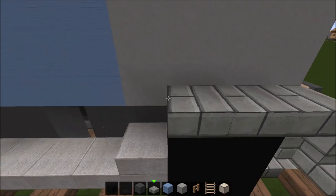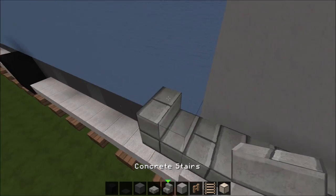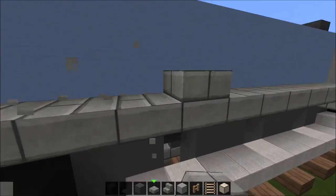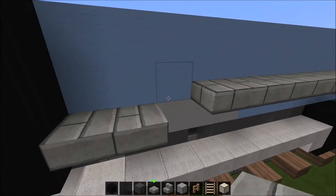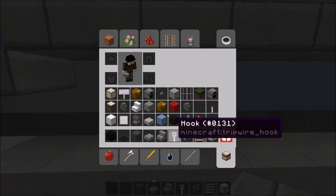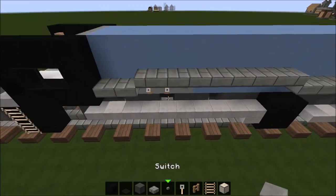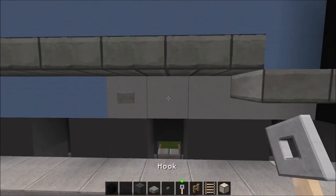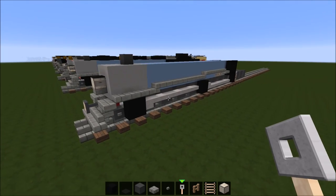Now let's repeat what we did on the other side — just place your concrete slabs or stone brick slabs and stone brick stairs like this. Now you can put some things on this part — just put random things that just hang off the boiler. And yeah, that's the boiler without the domes on it.